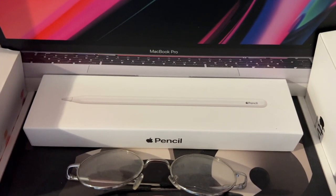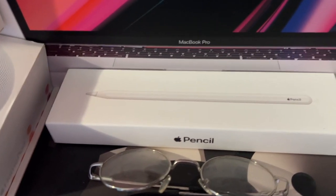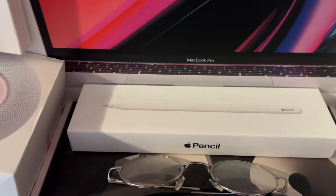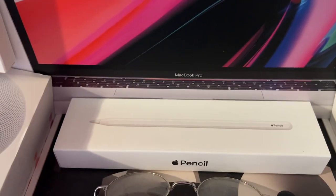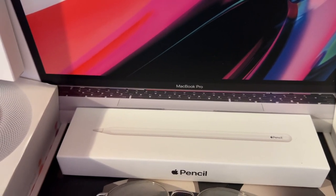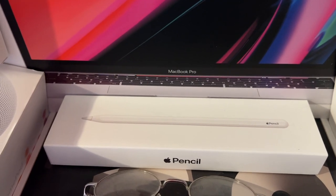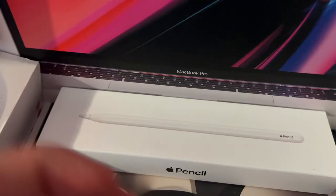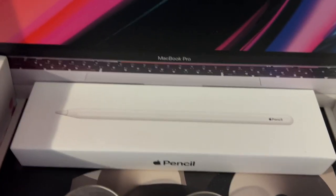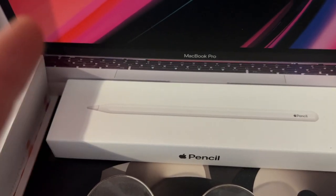Then we have my Apple Pencil second generation box. It works well, but I dropped it back in March and it landed directly tip-down on the hardwood floor, destroying the tip. While it got dented, it still kind of worked. I bought a four-pack of replacement tips so it wouldn't mess up the screen. I also have another Apple Pencil second generation that I got from work — it was in a pencil holder with actual pens and pencils, because it was missing from someone's shipment and they were just given a refund.